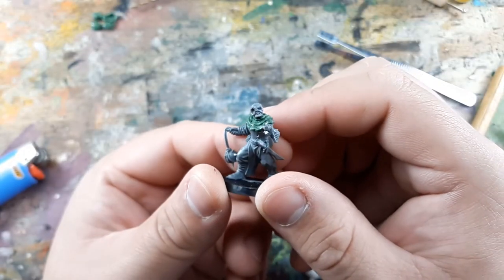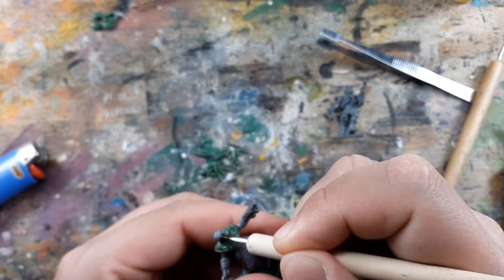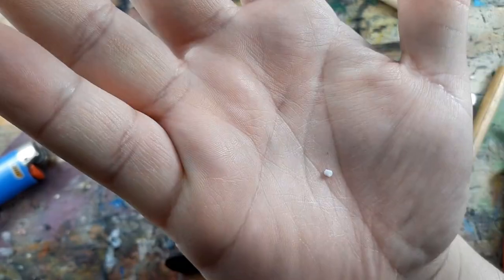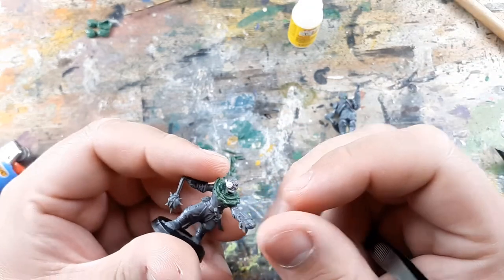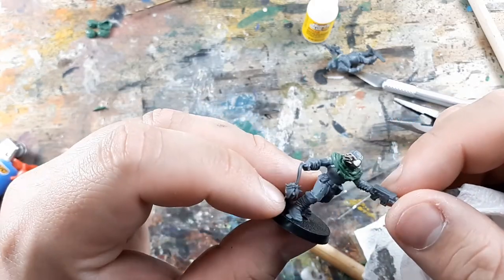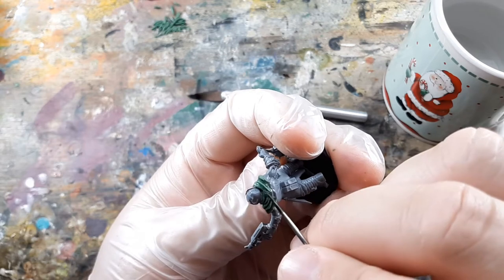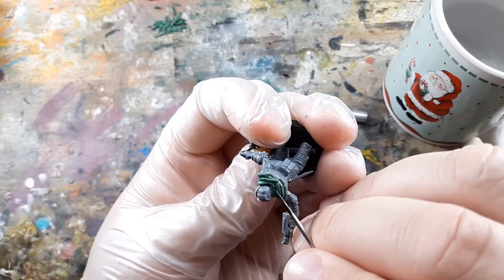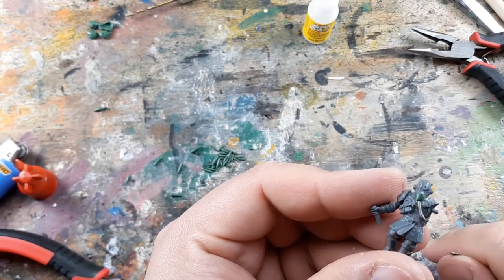After the putty cures, I go back to Goatee and drill out his right eye socket, then widen it by heating up a metal ball stylus and pushing it in. This makes room for a bionic eye made out of a tiny piece of plastic rod, which I cut down even smaller to fit. Once that's glued on, I add more guitar string coming out of the bionic eye, mix up more green stuff to make the wires look like they're going under the scarf, and blend the other side of those wires into the bionic eye.